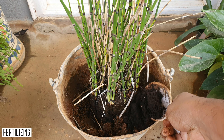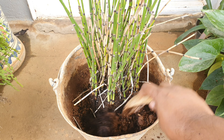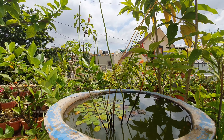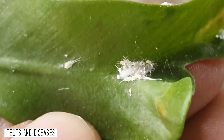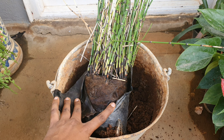Fertilizing: this is a survivor and it does not need too much mollycoddling to thrive. You just have to add compost maybe once every three months and that would do. In the pond, of course, the plant will get its nutrients from fish waste and other organic matter. Diseases and pests: I have thus far seen no pests or diseases affecting this plant.